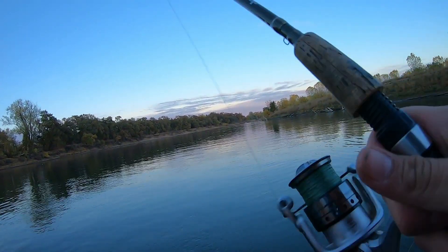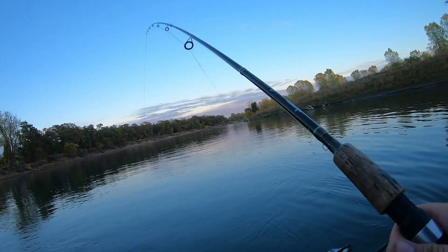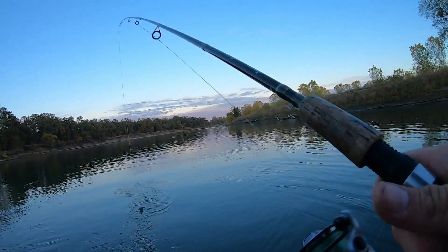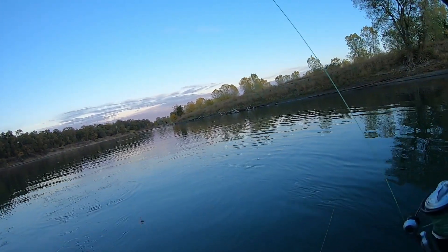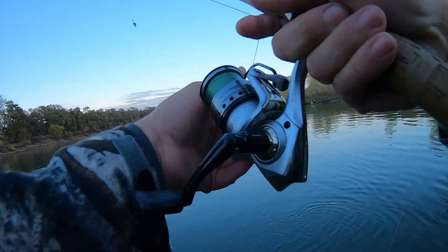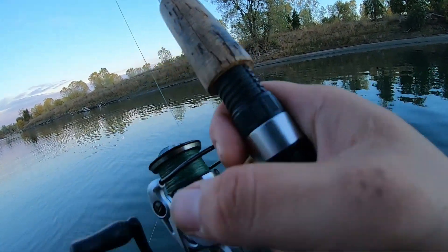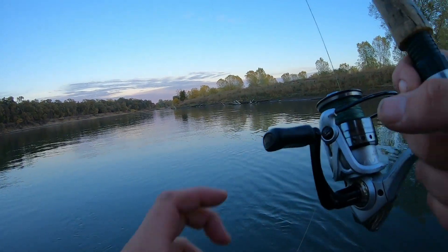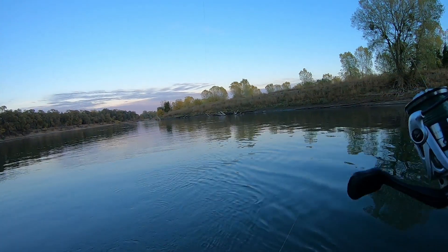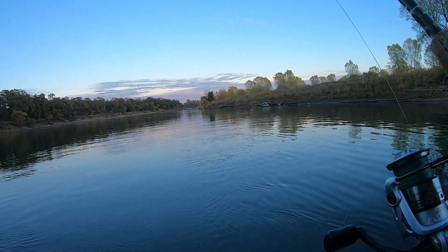Stay tuned — let's see if we can limit out. We limited out the other day, let's see if we can limit out today. We're fishing with some sardines — same setup, rat sardines. We use a 15-pound test line, size two hook, three-ounce weight. That's how we do it — seems to be working. Let's see if we can catch another one.